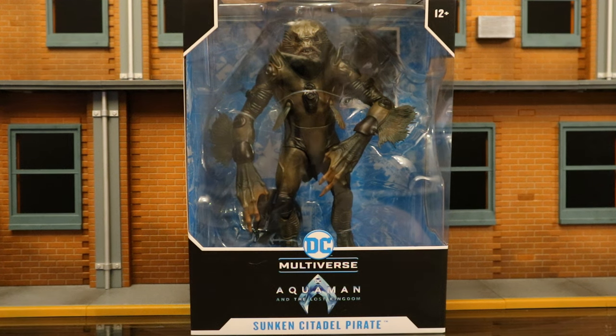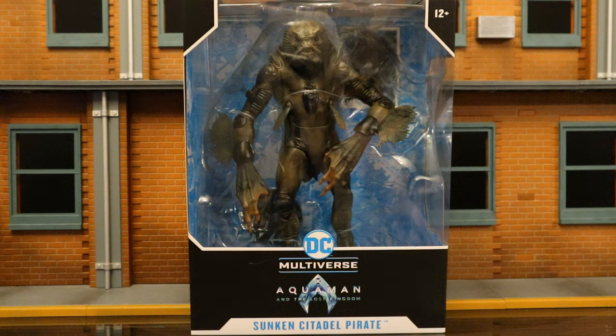Hey everybody, this is D-Hunter, bringing another action figure review today, where we look at the McFarlane DC Multiverse Aquaman and the Lost Kingdom Sunken Citadel Pirate. This is the newest McFarlane mega figure, and it's from the second Aquaman film.